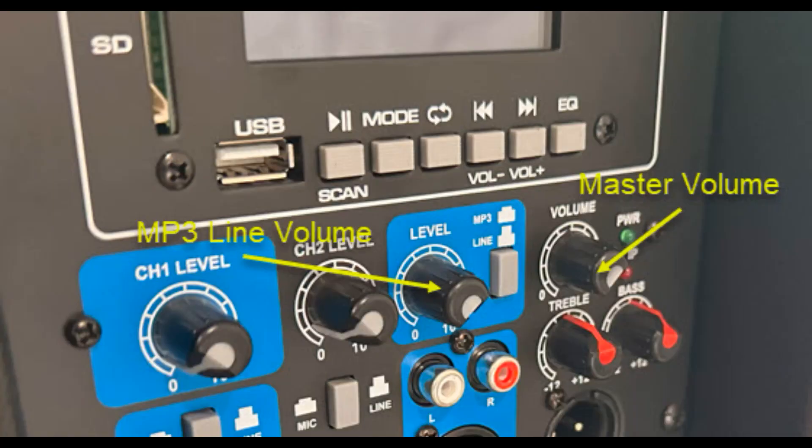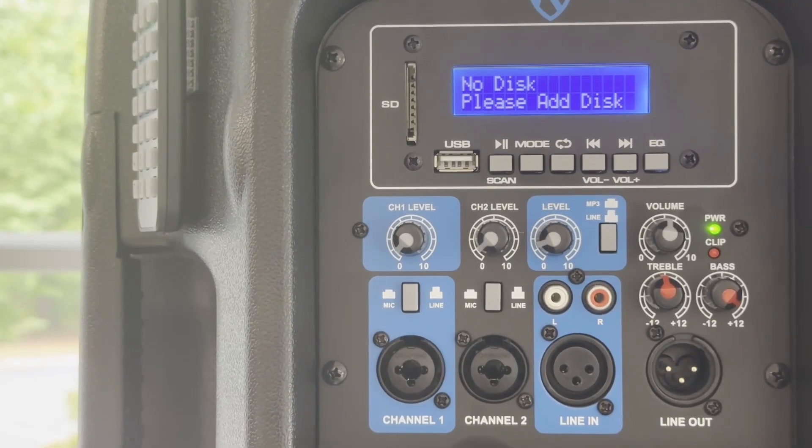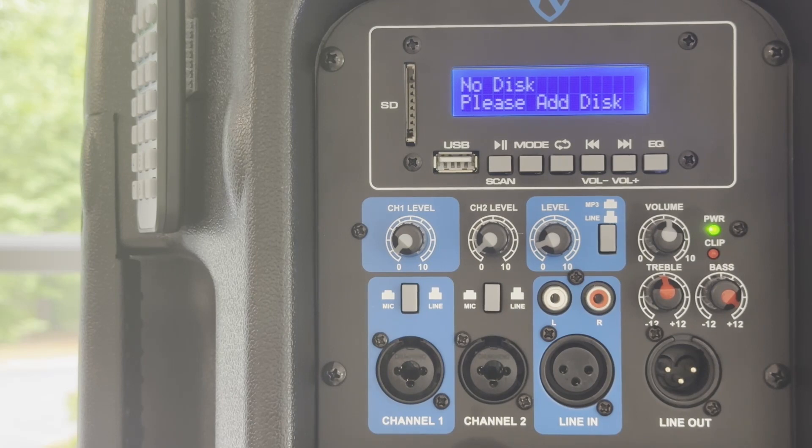Also ensure that the MP3 line volume and master volume knobs are at mid-range. When the Rockville PA speakers are turned on, the LCD screen looks like this.